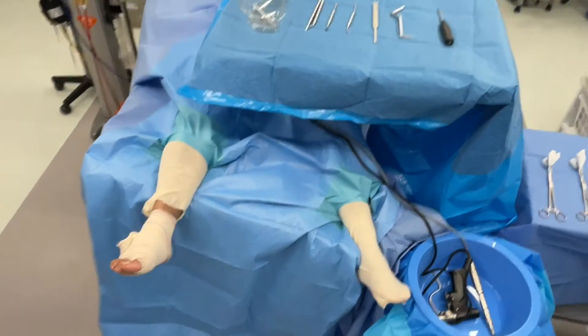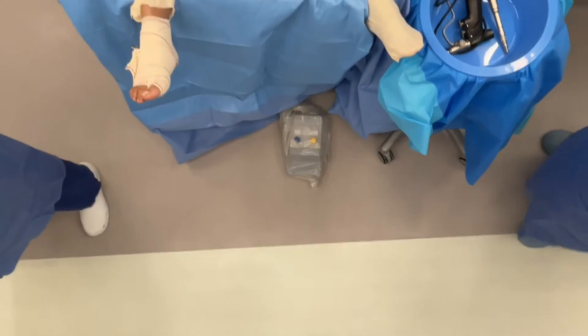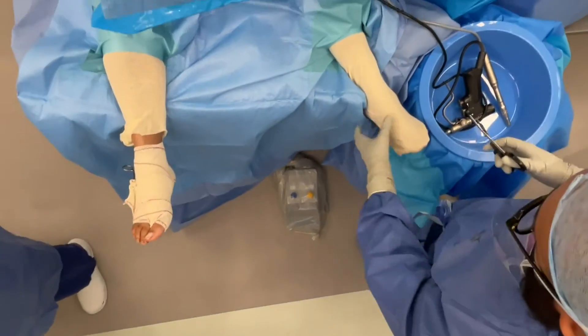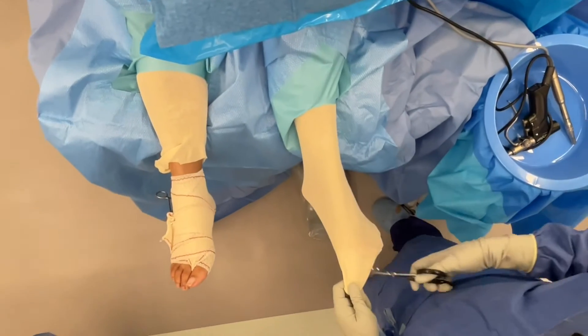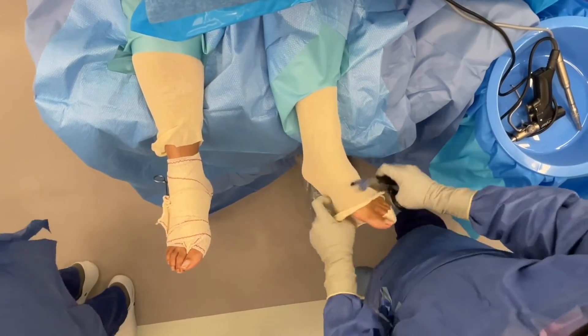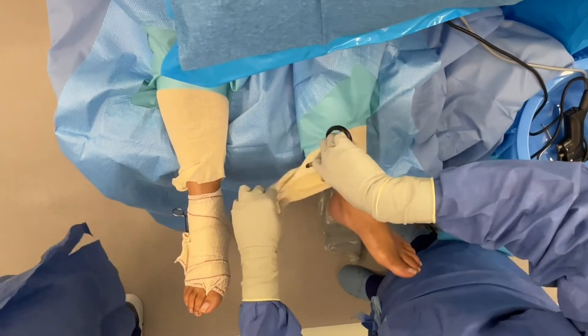This overview shows the final setup of the instrument table, MIS handsets and patient positioning. This setup can also be used for bilateral operating. Once the right leg has been operated on, the left leg can be moved from the holder back onto the bed, the stocking removed and the surgeon can stand on the left hand side in order to facilitate access to the left foot.